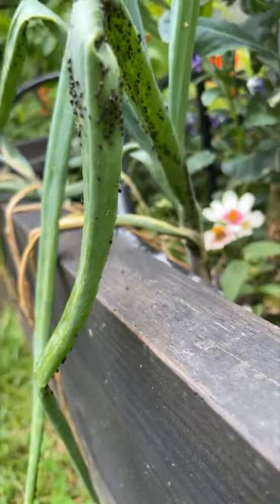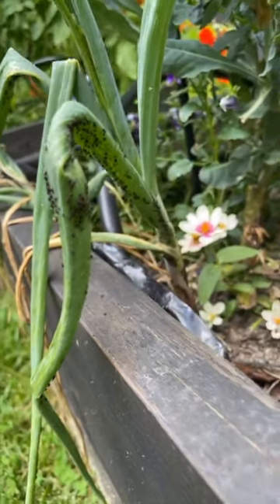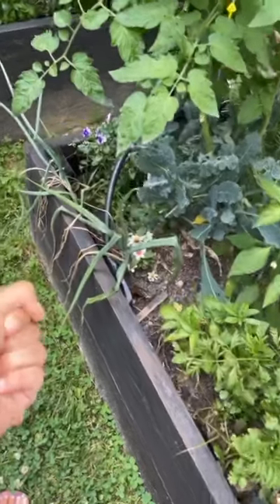Onions were getting a little too much pest pressure, so I'm going to show you how I make my super easy soap insecticide.